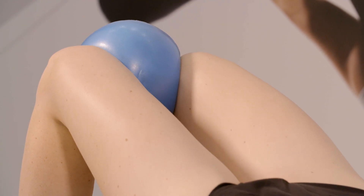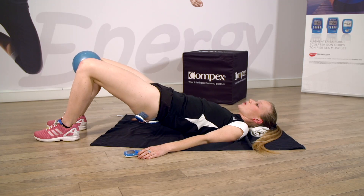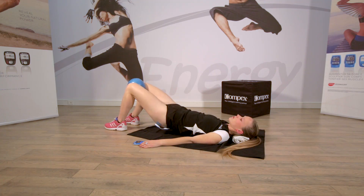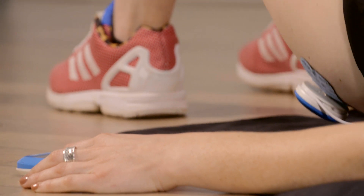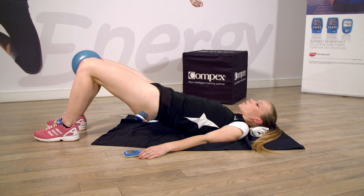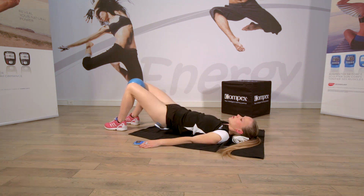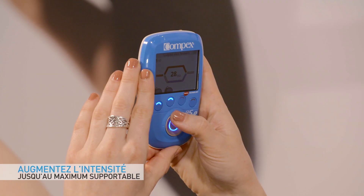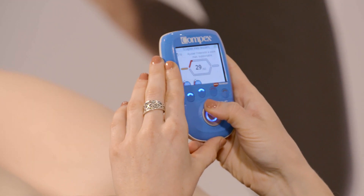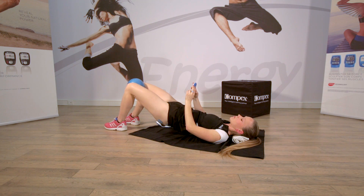Décolle le bassin. Contracte très fort les fessiers et presse sur le petit ballon. Encore, encore. Monte un peu plus les fessiers. Encore. Presse, presse, presse. Très bien. Continuez à presser sur le ballon. Concentrez-vous sur la contraction des fessiers. Bravo. Augmentez l'intensité au maximum supportable. Et montez, montez, encore, augmentez l'intensité, plus, encore, encore, encore. Bravo. Et relâchez.